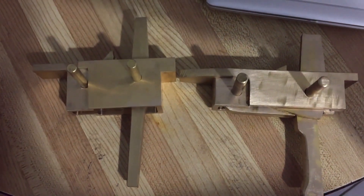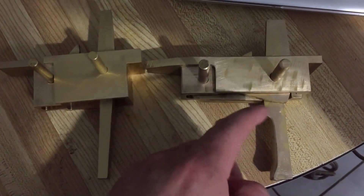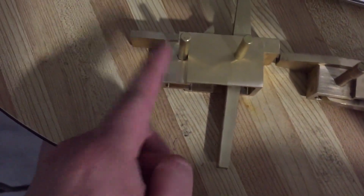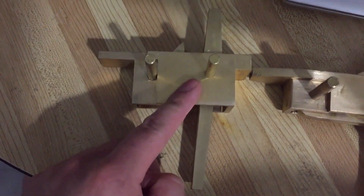Hey guys, so I got the two Chinese triggers from Taobao. This is their original versions. These work really well actually and they're very nicely made, but then they cheaped out on these newer versions, and these are the only ones they sell now, but unfortunately they don't work.